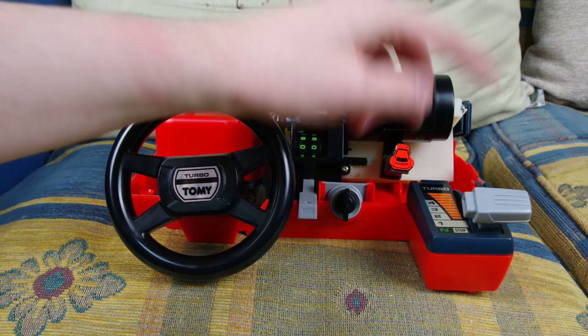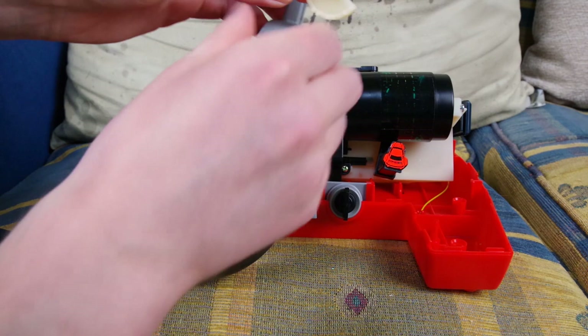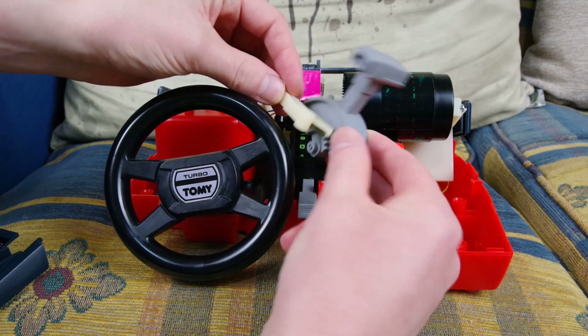The throttle lever is very simple. It comes off and there are two bits of toothed linkage in here. If your throttle lever is jumping or there's something wrong with its positioning, it's probably that this has just slipped a few teeth. There's a slightly larger tooth and a gap — those two need to align. It's an interesting little factoid.